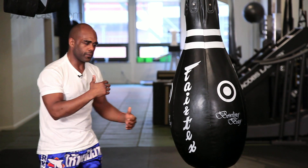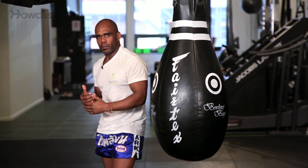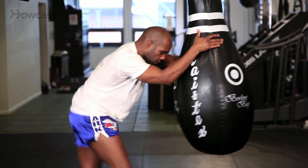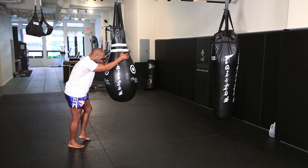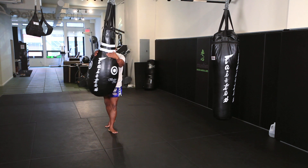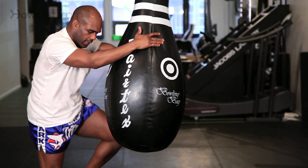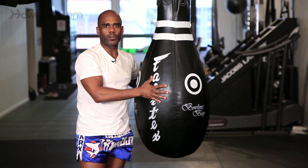One other thing we can do in the clinch: we can spin the opponent, put them off balance, and deliver a knee. So after throwing two knees, I step to the side, I turn, I throw a knee, I step again, turn, and then knee. And that's the teardrop bag.